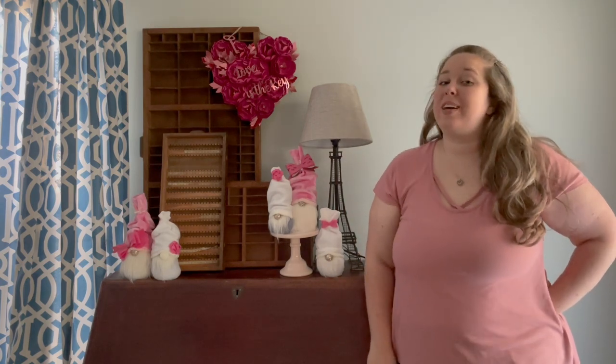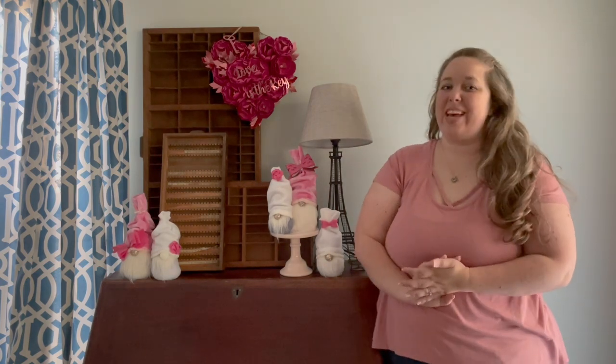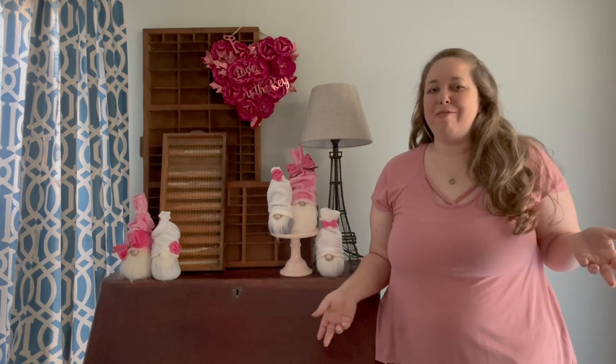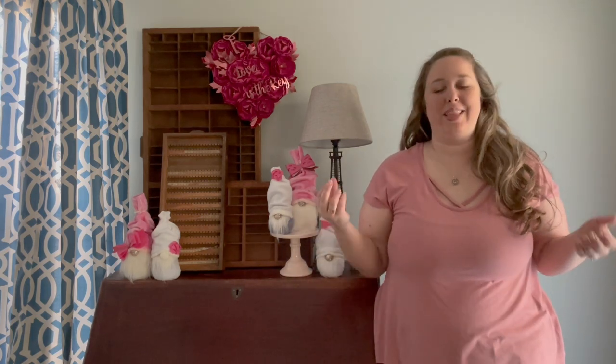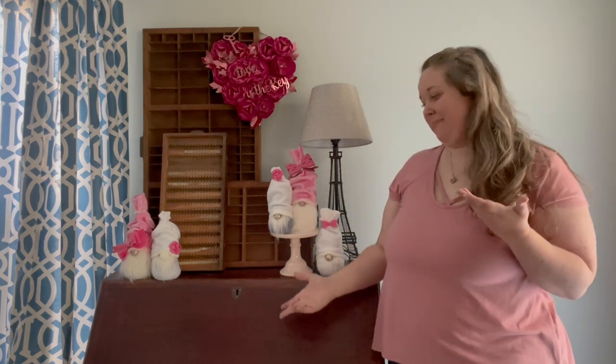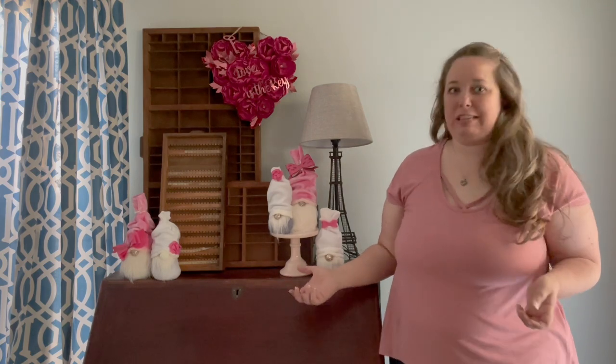Hey y'all, it's Betsy from Happily Ever After Etc. I am back with a Valentine's Day project. You guys seem to really love my little no-sew gnomes. I have made them for Easter, Christmas, Halloween, and now I've made them for Valentine's Day.